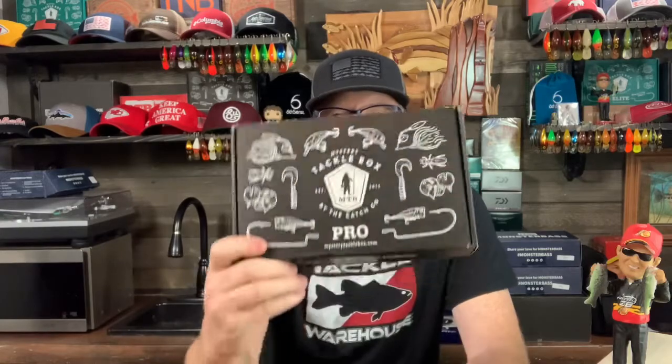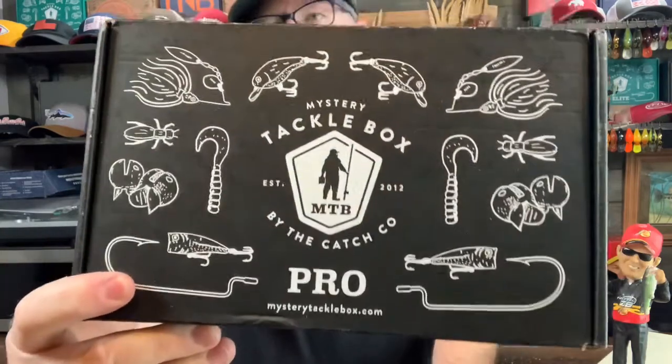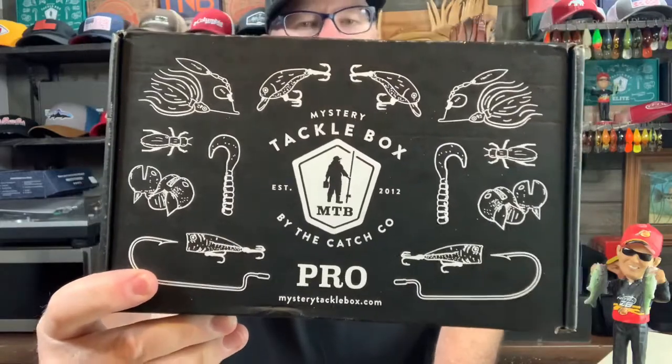How's it going, Fish and Friends? Mr. Bass here. Today I am going to open, unbox, and review the Mystery Tackle Box Pro Panfish Box.